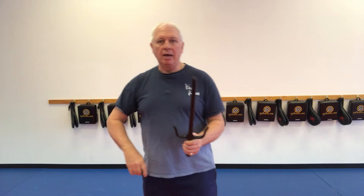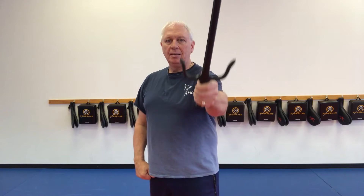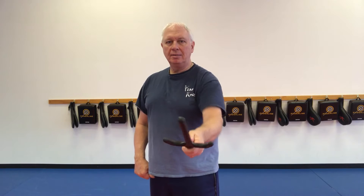Same thing for the left hand. The basic grip, relax, let it roll to the outside, come around, and strike down. Just here and down, just like that. Make sure your thumb is there.